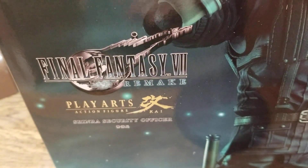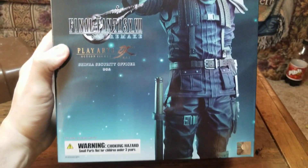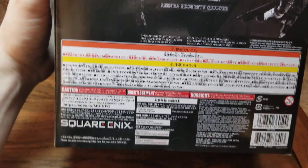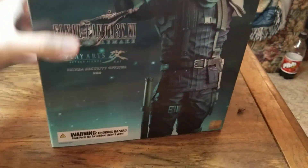The Shinra security officer. I've only got two more Player Kai's to get now from Square Enix, and that's my two motorcycles — I've got to get my last two motorcycles. But here is the front of the box. There's the sticker of authenticity. Here's the side of the box, the back of the box, the other side of the box, the bottom of the box, and the top of the box.